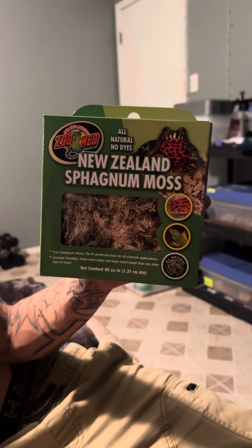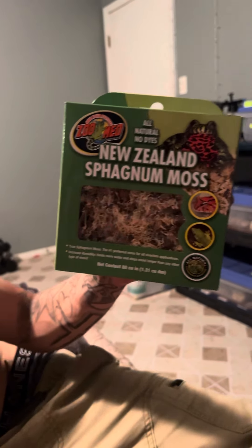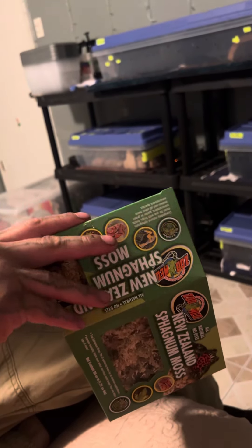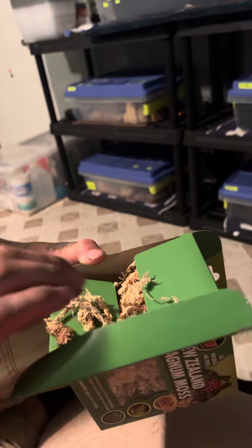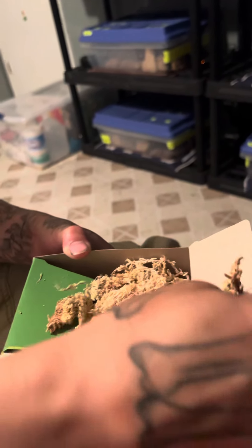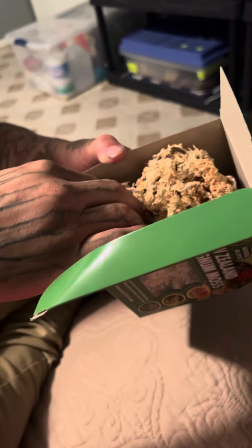It lasts about four to six days, and we don't have to change it out for at least two weeks. It's pretty dry, but once you moisten it, it just stays super, super moist.